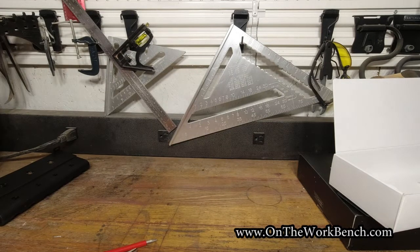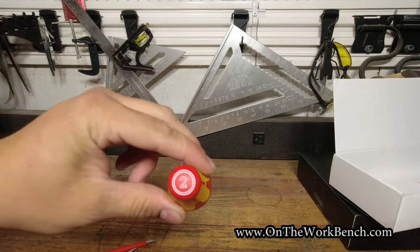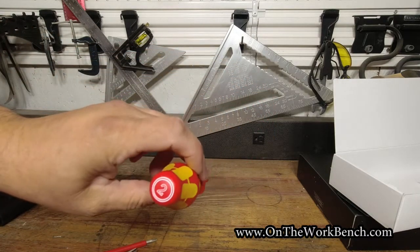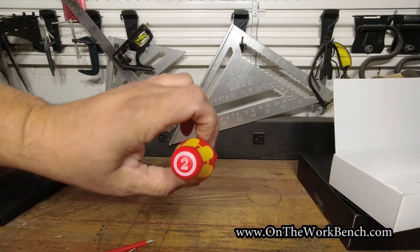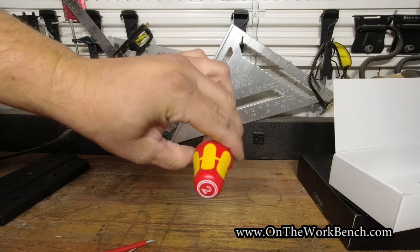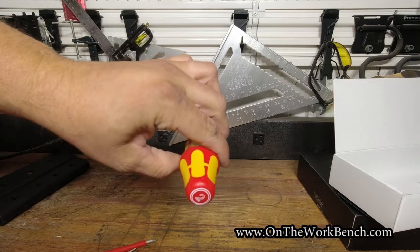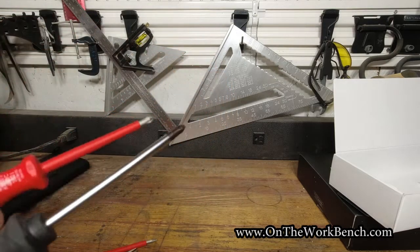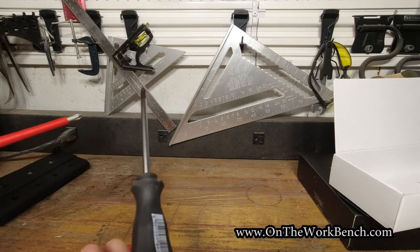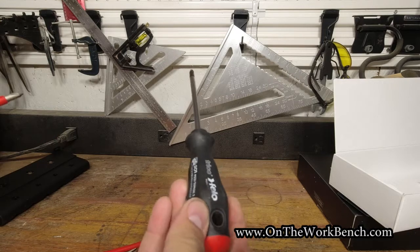Just for some reference, when it comes to the styles of these screwdriver grips, the end of these has what they call their Kraftform grip. So you can see it's a six-sided grip — if you look at the six sides of orange and yellow — which is very similar to the Felo, also made in Germany.